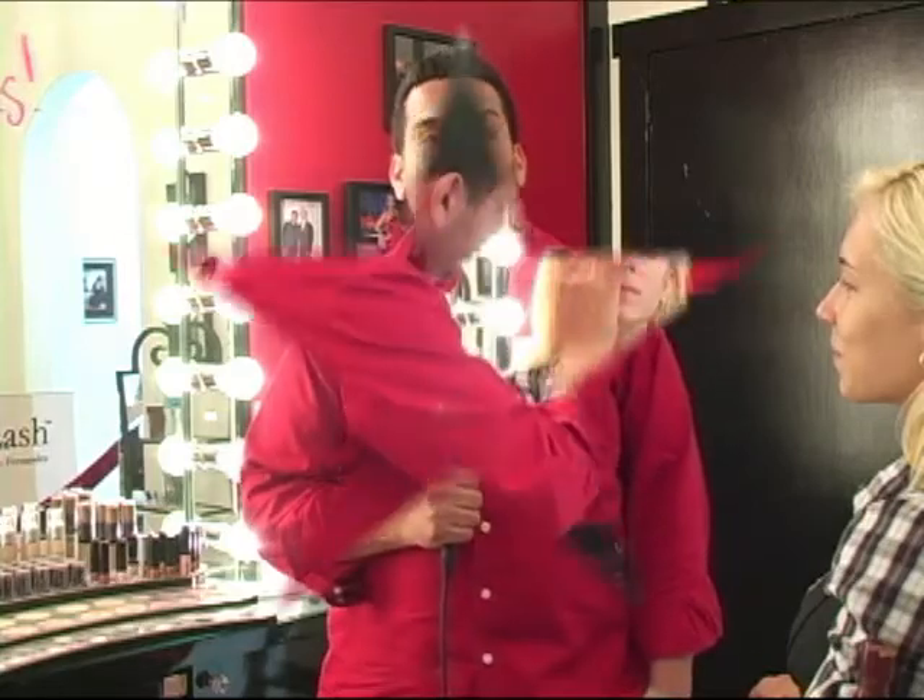Hi, this is Giorgio Fernandez with Celebrity Wire on this edition of Makeup and Style. And today we're going Lady Gaga.